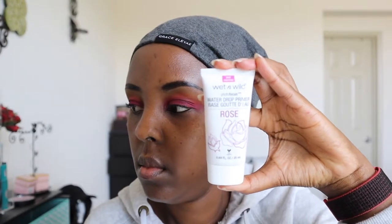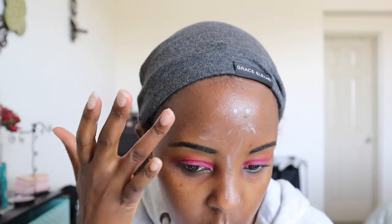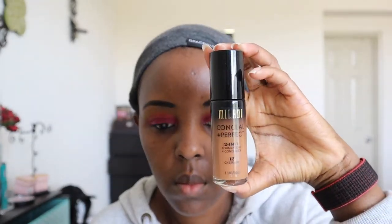Next I'm taking this Wet n Wild rose primer that I got from Boxycharm and putting that all over my face. It's very nice, smells great, very light. Then I'm taking the Fazali Fine Skin to Blur primer — I normally use this on my forehead and T-zone because that's where I'm oily, and it helps control that.